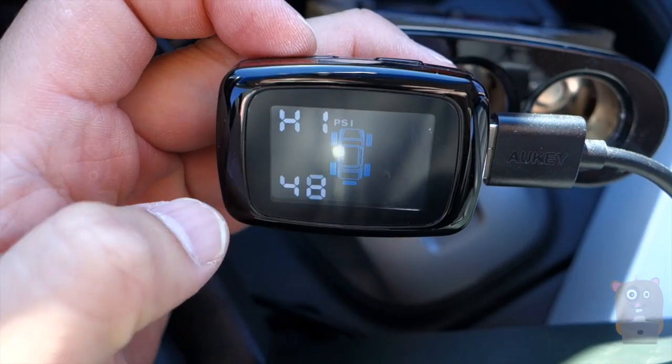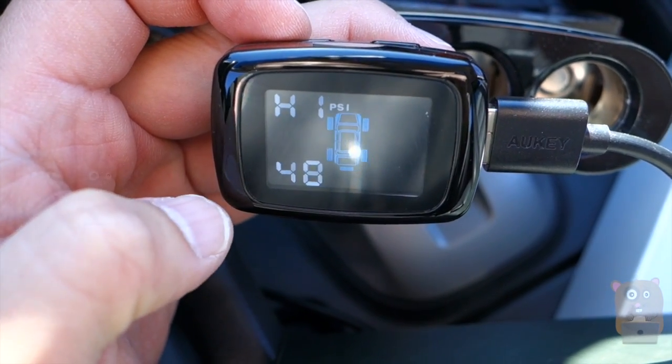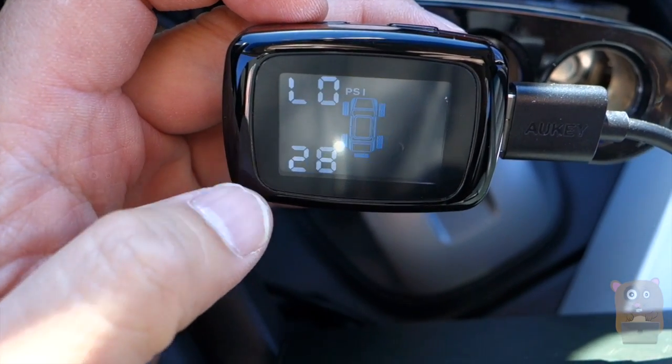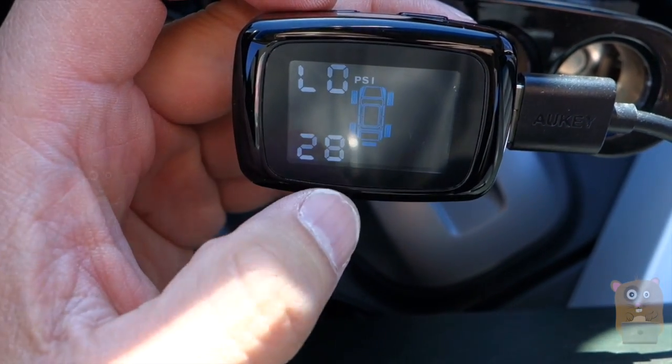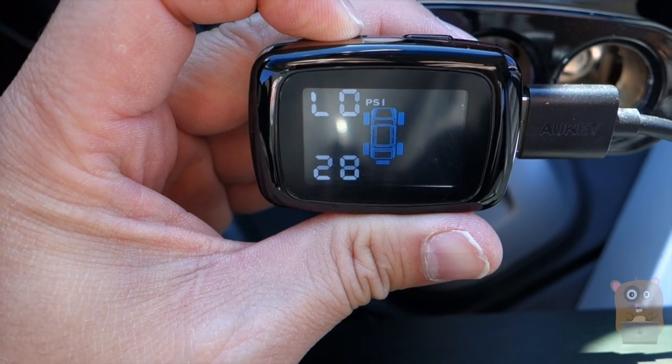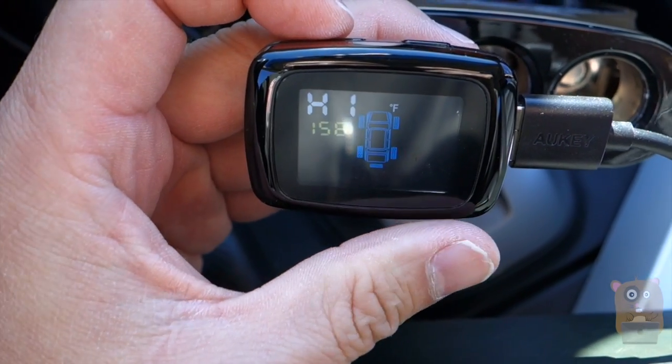I can also set warnings. If the tire pressure is too high it will alarm, and if it's too low — I don't like my tire pressure below 28 PSI — it'll notify me. It also monitors temperature as well.